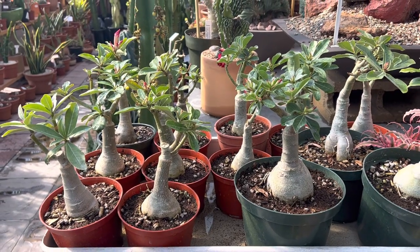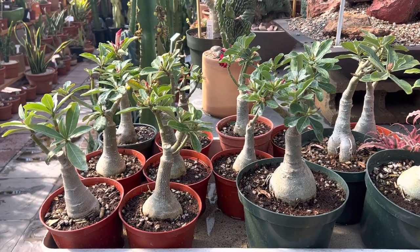Hi, this is Melini. Today I'm going to show you our stock of Desert Rose, also known as Adenium Obesum.